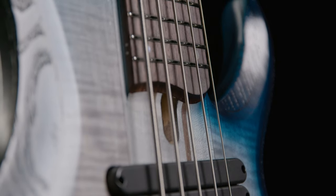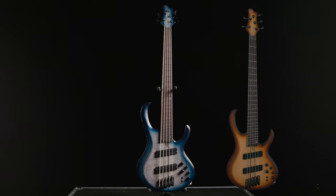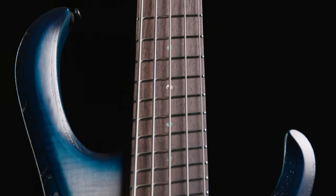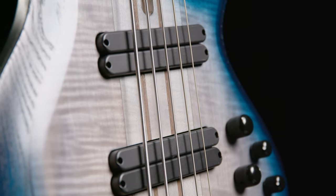Get the all-new Ibanez BTB705LM in either Cosmic Blue Starburst or Natural Brown Burst and see what the multiscale life can do for you. Shop now at AmericanMusical.com.